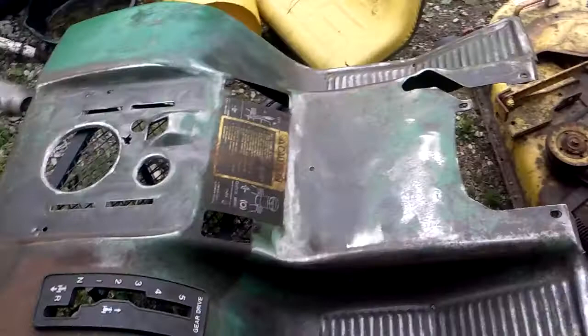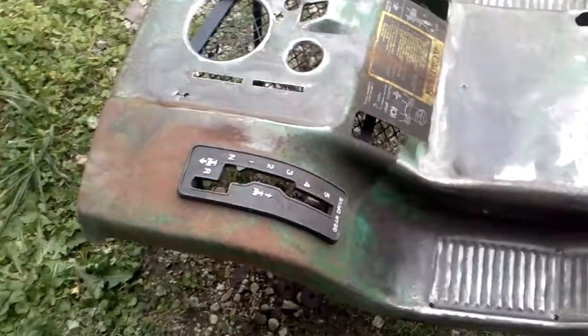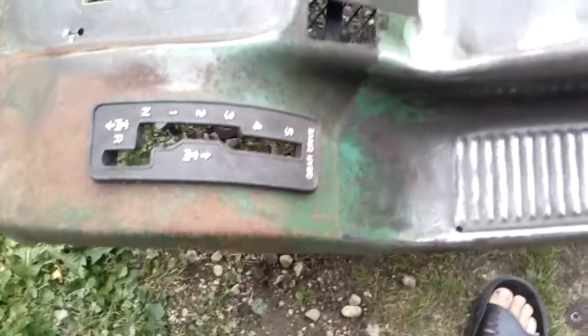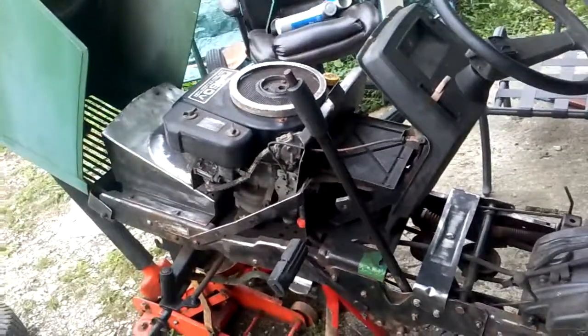I'm still in the middle of working on this section, but a lot of the heavy stuff is off. I'm going to do some hand sanding back there — it seems like there's a lot on there. I've got to take that plastic panel off so I don't scratch it up. But as you can see, we got a lot of it and it's taking some time, but we're getting there. More to come.